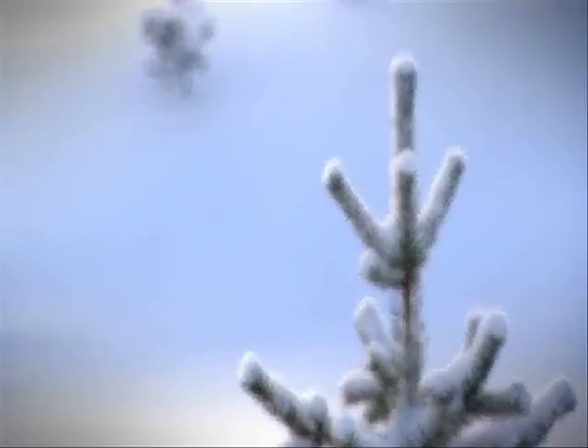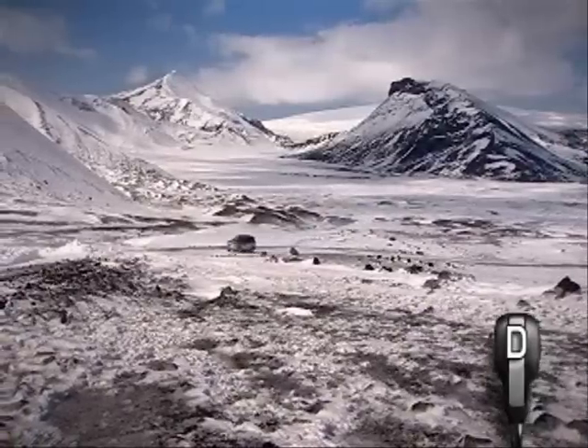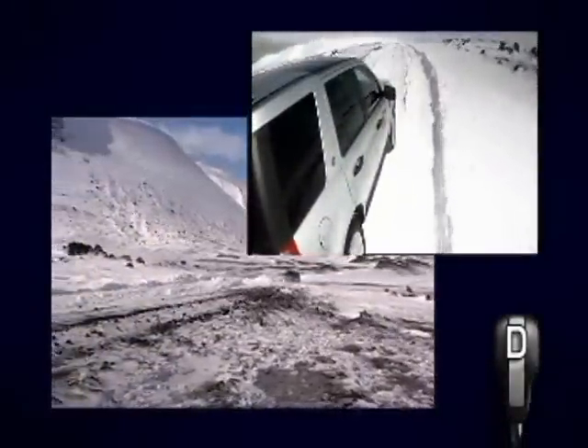Driving on ice and snow presents particular hazards that require different driving techniques. One of the most important things to remember is that stopping and cornering will be much more difficult than on a dry road, as grip is substantially reduced.